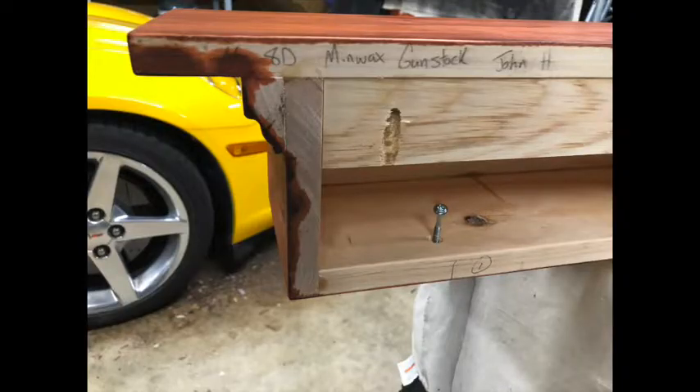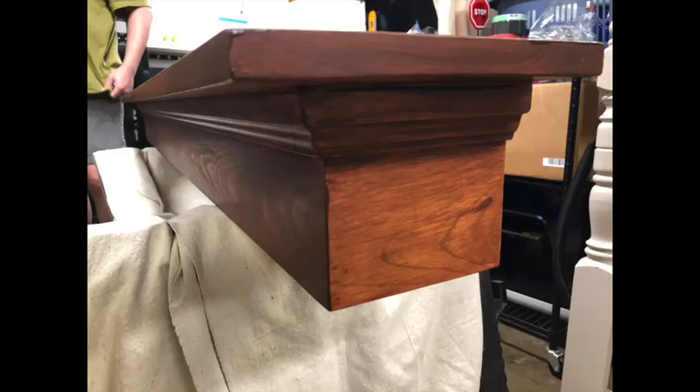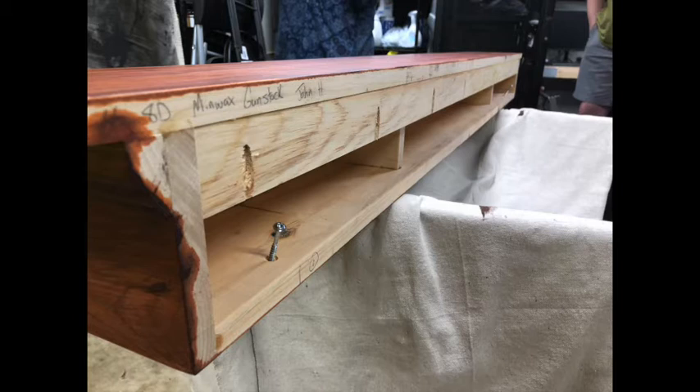I really like this design. Not only is it attractive and affordable, but it also uses a French cleat. A French cleat is a 45-degree angle cut on a piece of wood that the mantle hangs on.